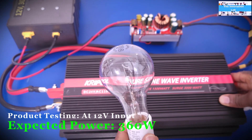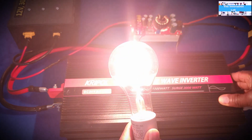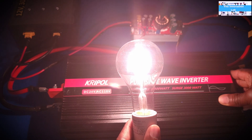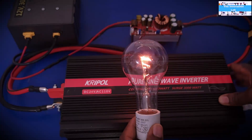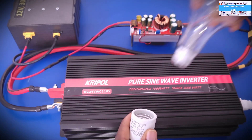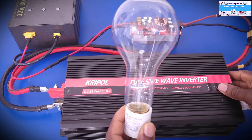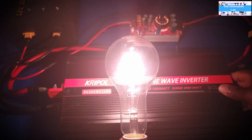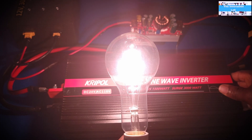Turning it on — as you can see, we're driving the 200-watt load with no issues at all. Now switching to the 300-watt load — it is also driving the 300-watt load with no issues.